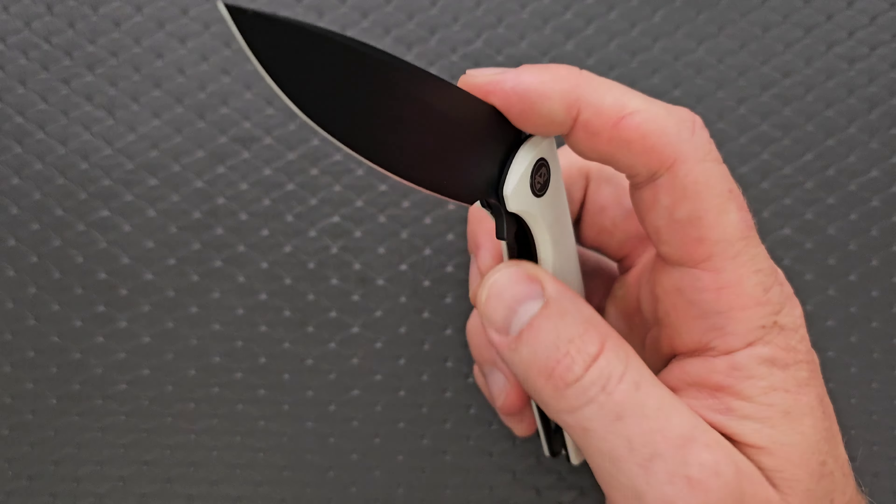I'll link it down in the description — it does help my channel when you use those links, but that's entirely up to you. Let's go ahead and measure this knife. Overall length is coming in at 7.65 inches. Blade length is coming in at 3.35 inches. Cutting edge about 3 and 1/8 inches.